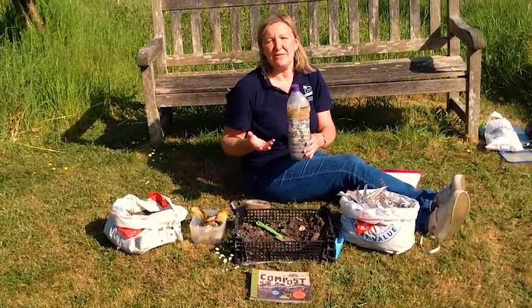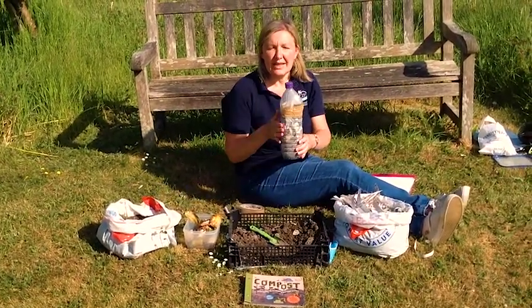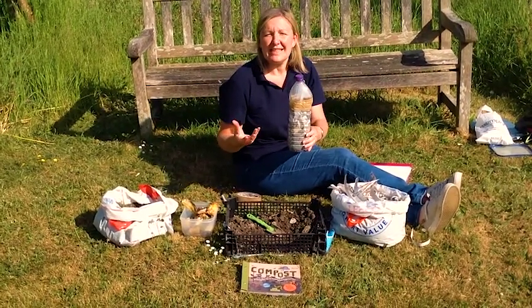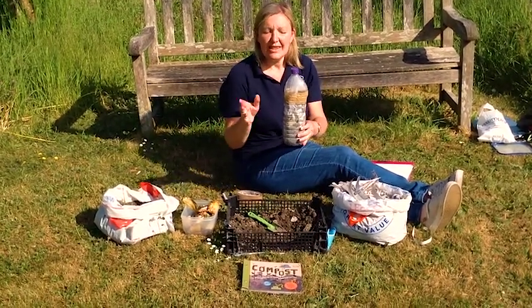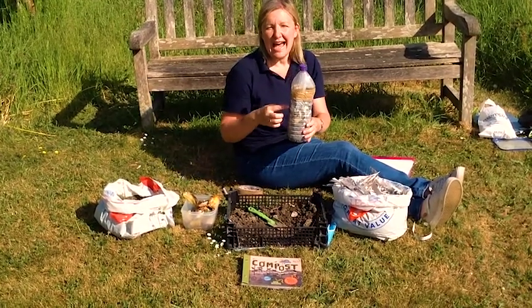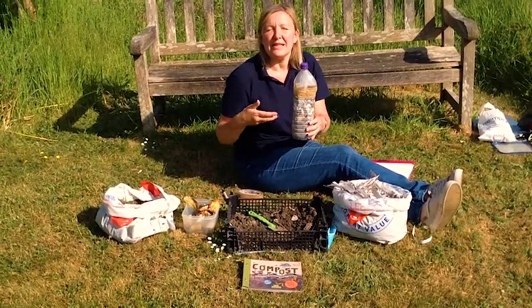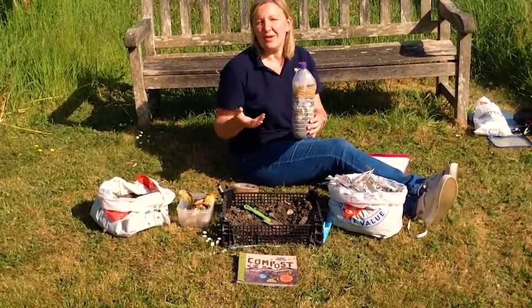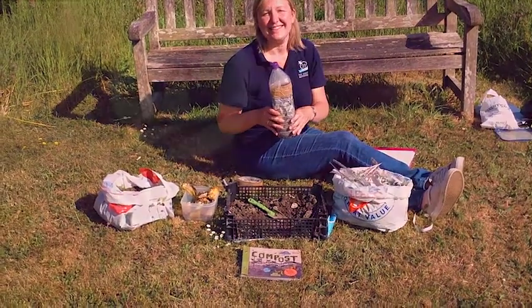All you then need to do is find a warm sunny place to leave the bottle and let the magic happen. Now in about 3 to 6 weeks you'll see some big changes — there'll be a colour change, also the level will have dropped, and you'll get left with this lovely black crumbly substance which we call compost, and you can add that to your soil to enhance the growth of your plants.